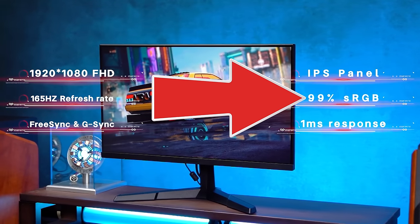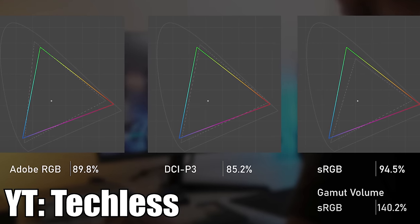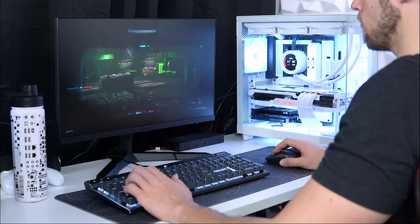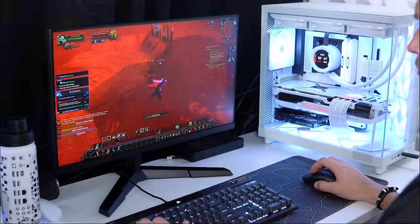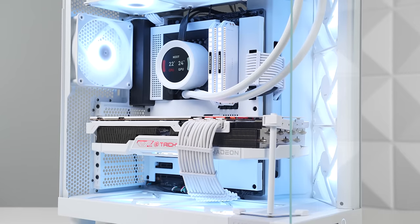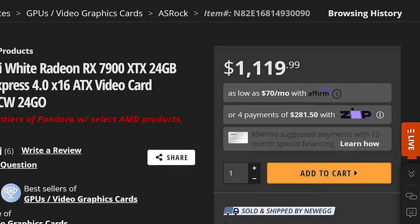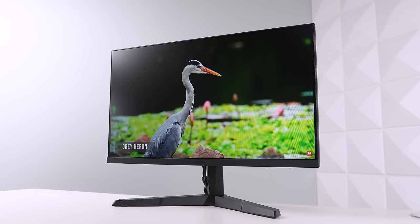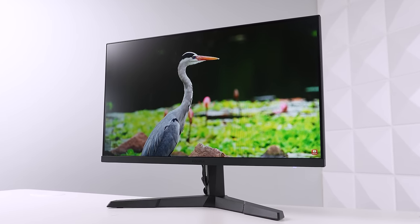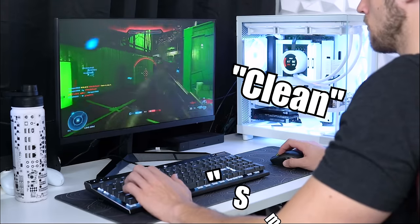On paper they're advertising 99% sRGB, but it's probably lower than that. From a gamer's point of view though, this thing is right on the money. I did a lot of flip-flopping between Halo Infinite and World of Warcraft's new season of Discovery, and it was honestly just a joy. I'm pairing this with an RX 7900 XTX, which costs ten times more than the monitor itself, so I'm getting the full potential. But the colors were vibrant, I didn't notice any motion blur whatsoever, and I'd describe the gaming experience as clean and smooth.